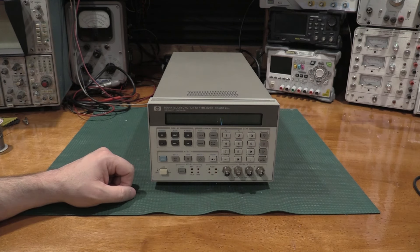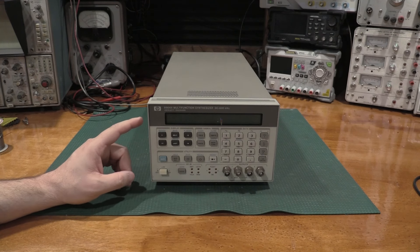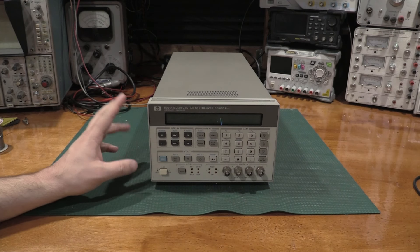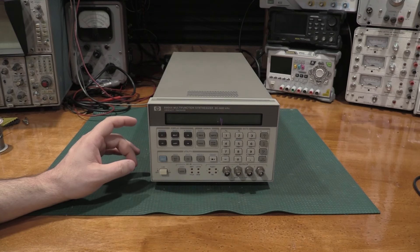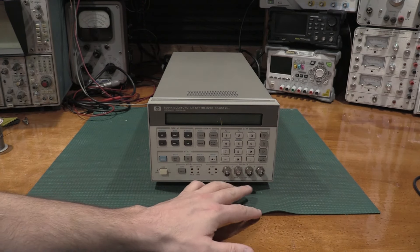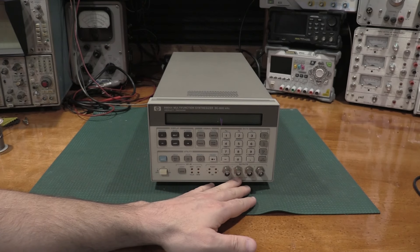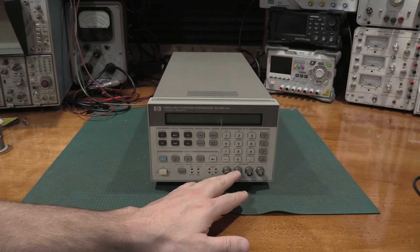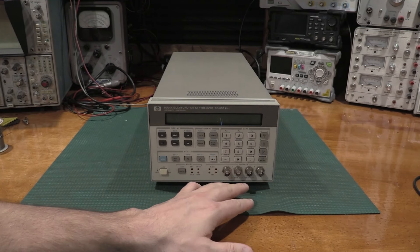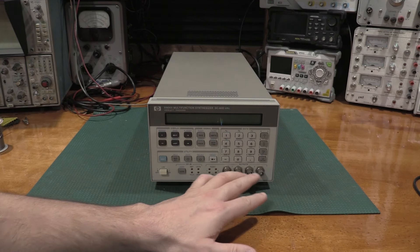We'll take a look at that on a spectrum analyzer in a little while. This unit has some presets if it's the right serial number and the right options — those two big asterisks. The option it needs is the four-channel option: two channels, but with a truly differential pair, which is rare. You can have high/low with shielding on one channel, so I have different shielded differential outputs and two of those.